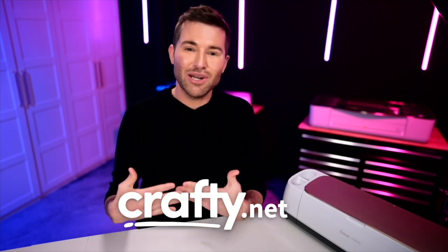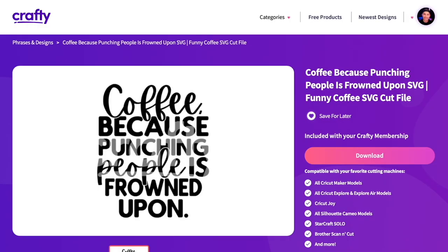There's no better place to go than crafty.net. It's my own personal membership site where we now have over 10,000 designs — SVG files, sublimation files, fonts, print and cut images, laser files — there's just so much goodness. The file we're using today says 'copy because punching people is frowned upon.' I'm absolutely obsessed with this SVG cut file, and there are so many more amazing files on the site.